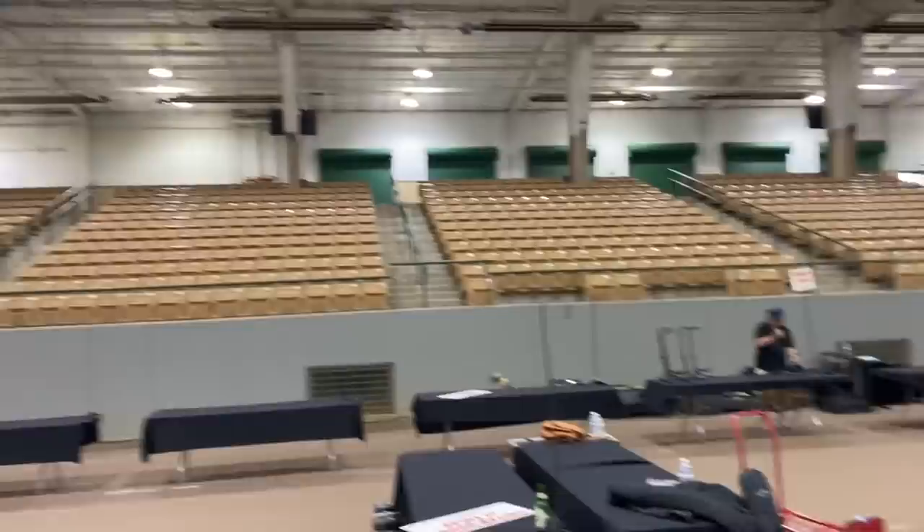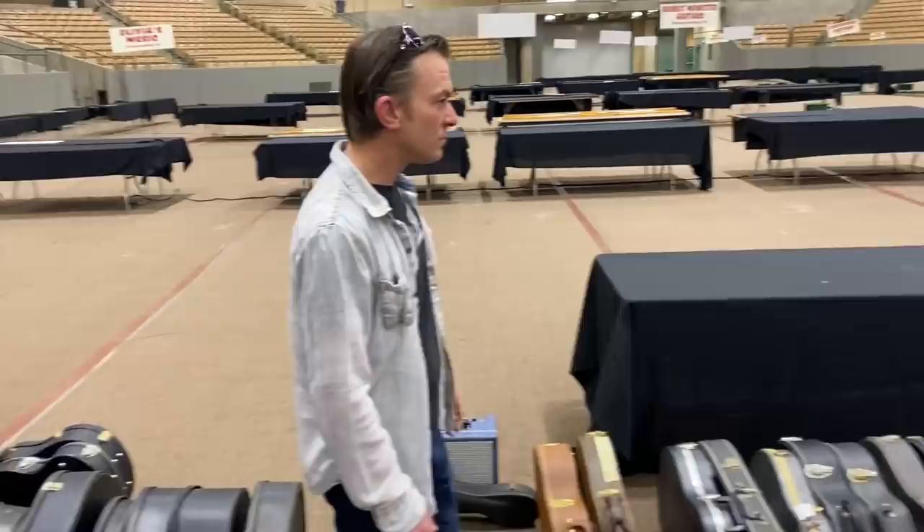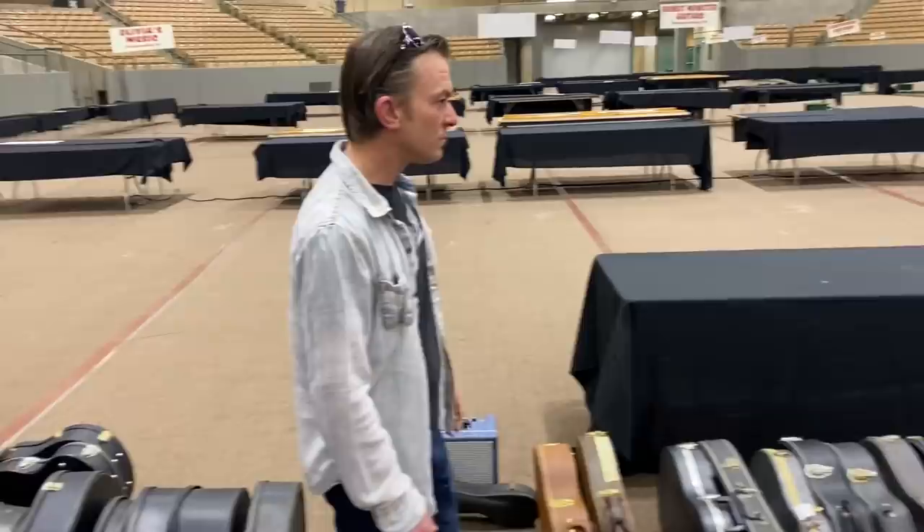I've never done this. How many of these shows have you done in your life? Can you imagine? In the hundreds. What's the most ridiculous thing that's ever happened to you at a guitar show as a dealer?